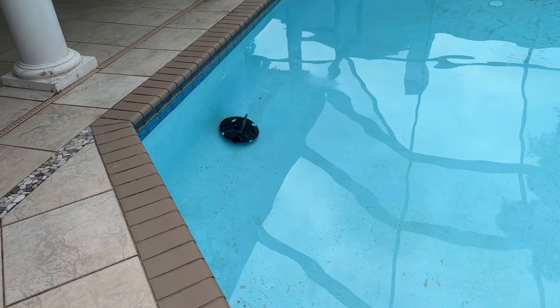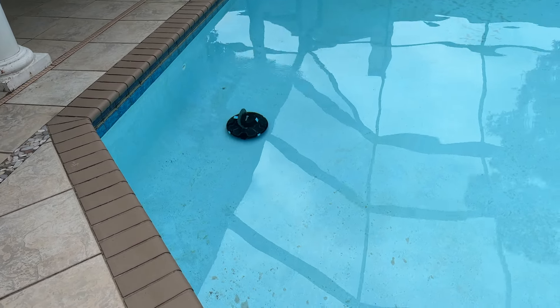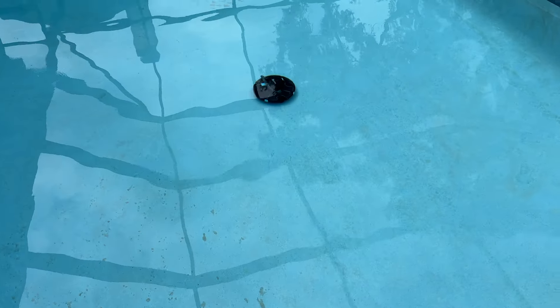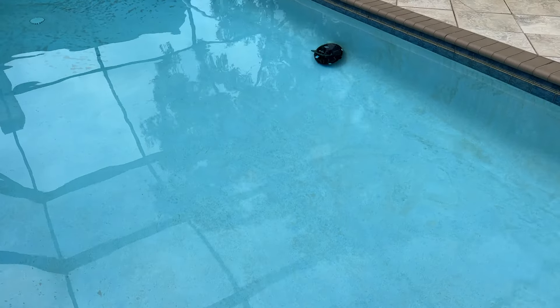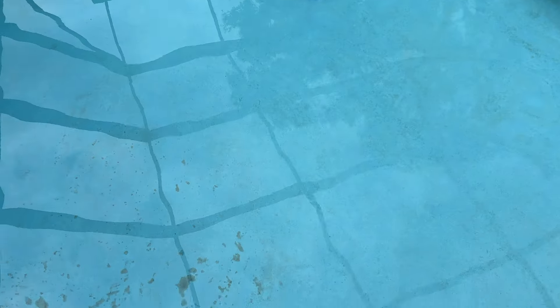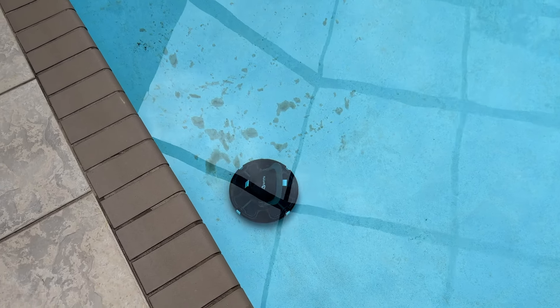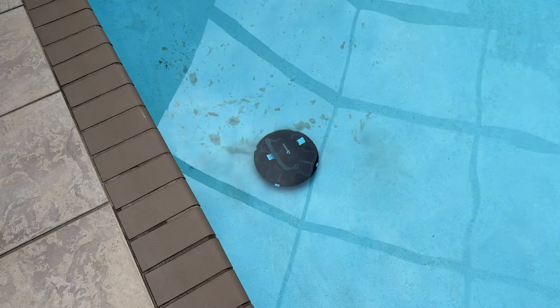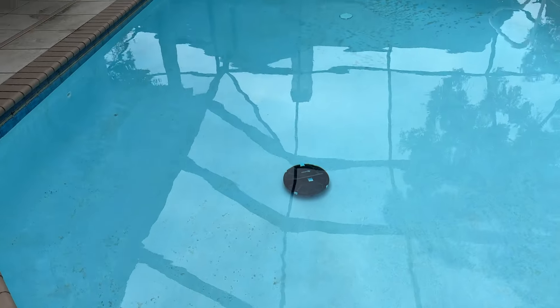If you're familiar with pool cleaners, they're typically very slow in my opinion, and another really annoying thing is the cord that comes along with them. It would be so much better to just have something cordless — it's so much more convenient. I really wanted it to come get this stuff over here — and there we go, that's the good stuff right there. Look at that — it is doing such an excellent job getting up all that dirt.